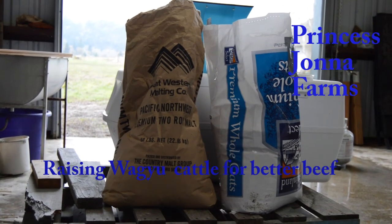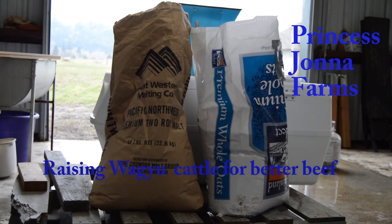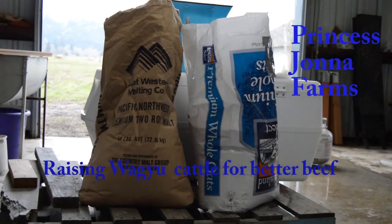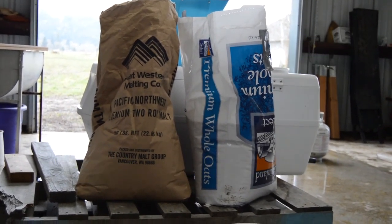Hi, this is Joe with Princess Jonna Farms. Today in Oregon, it's a beautiful winter day, about 60 degrees, lightly raining. It's a good day for making beer for the cows. I've had several questions as to how we do this, so I thought you might see some of the process.